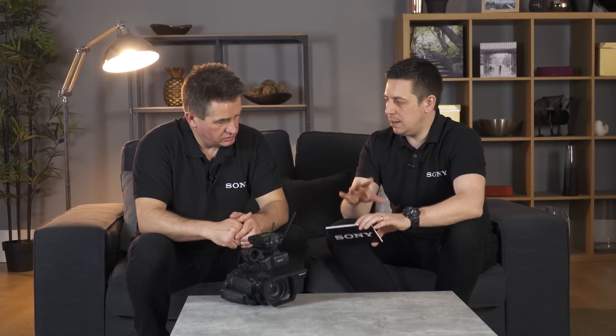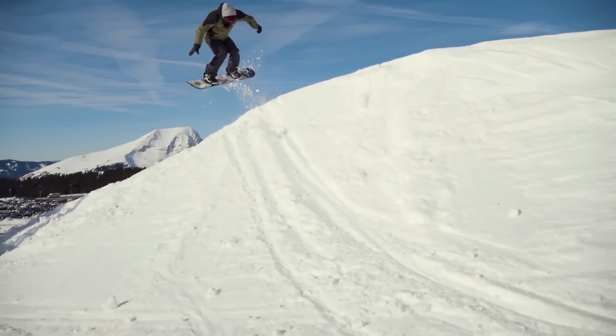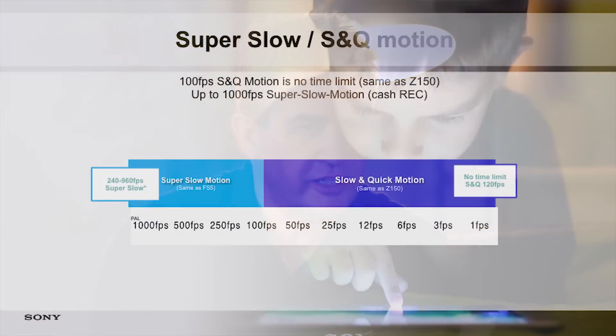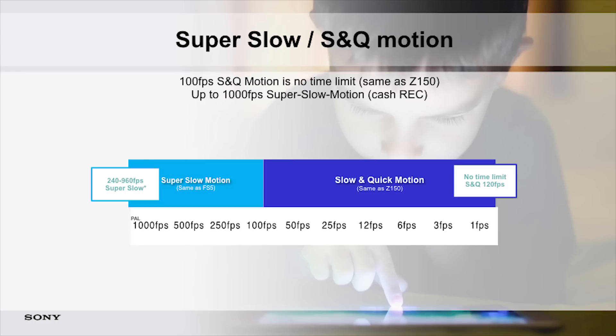More on the Z90 — we had a lot of questions about shooting slow-mo or S&Q mode using the Z90, because we showed some of that in Episode 3 with Jono on the snowboard film. What we've integrated, as you can see in this slide, is slow-mo from the FS5 and the 150. The Z90 has a brand new sensor that allows us to be a lot faster and pull the picture off. So in S&Q mode we can go from one frame all the way up to 100 in HD, and you can decide exactly what the frame rate is going to be.